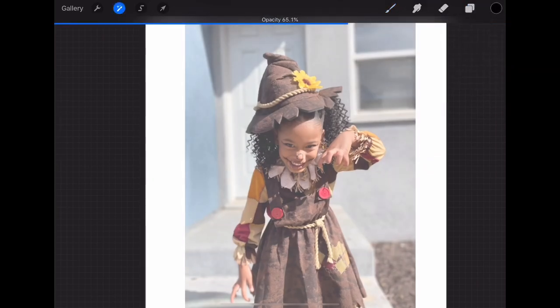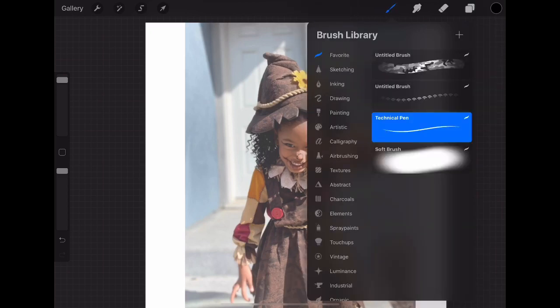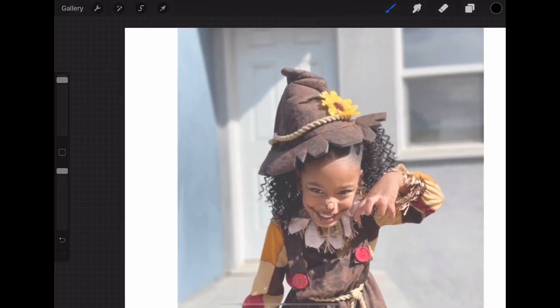I've reduced my photo opacity so I can actually see what I'm drawing the outline over. Now I'm creating a layer above the photo layer and I'm using the Technical Pen. Streamlining is set to 50 percent — what streamlining does is it makes your lines smoother when you draw.